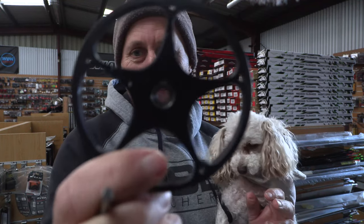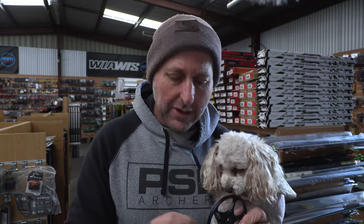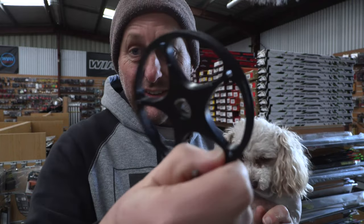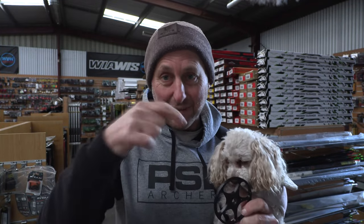In this case the strings were perfect, the cam was perfect. This is the top cam — and this is not perfect. The bearing was broken. This is the axle snapped in two. I've sold thousands and thousands of these bows with these cams and I haven't had a single problem except for this one.